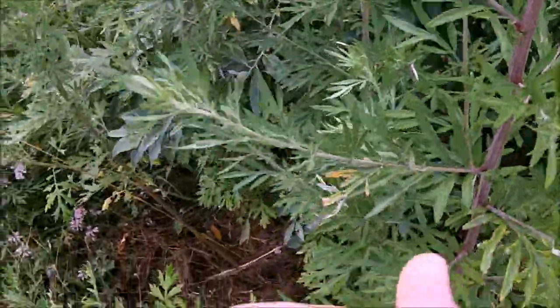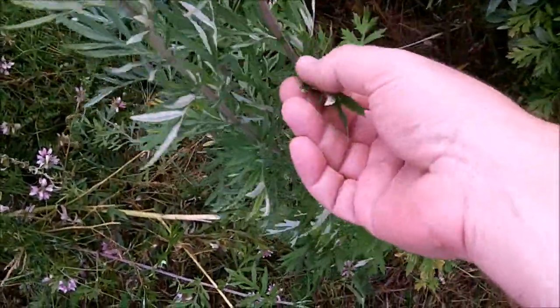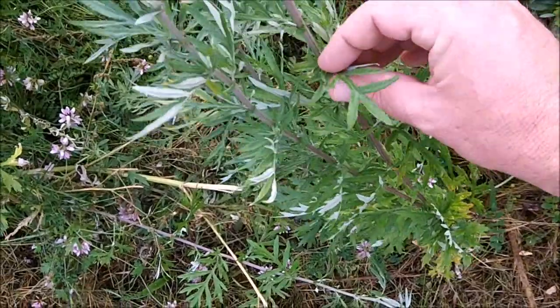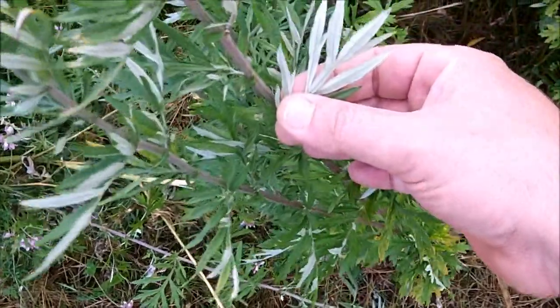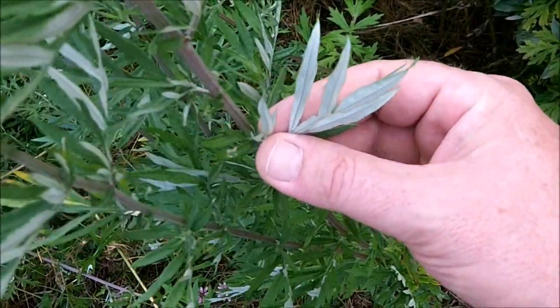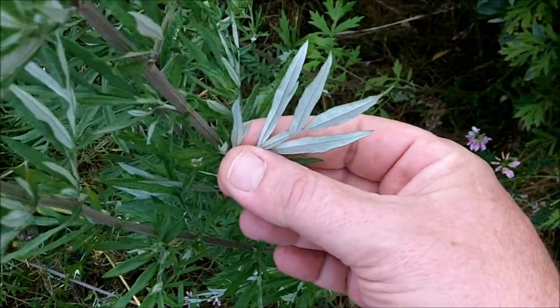Now, the thing to keep in mind with Mugwort, to distinguish it from other plants like bachelor buttons or ragweed or anything else that might confuse with it, is if you look underneath, the leaves are almost white. Green on top, white or gray underneath.